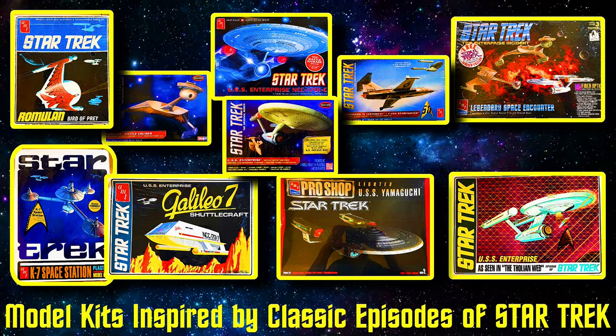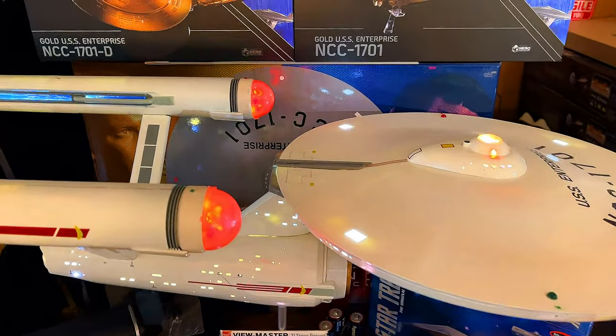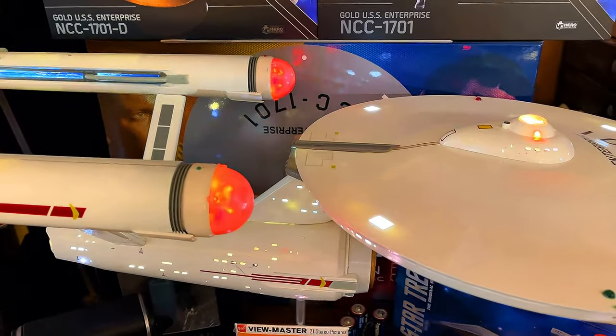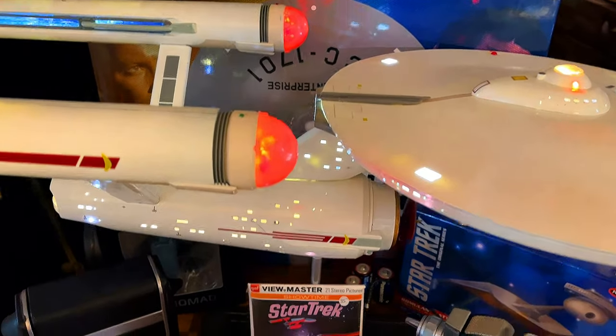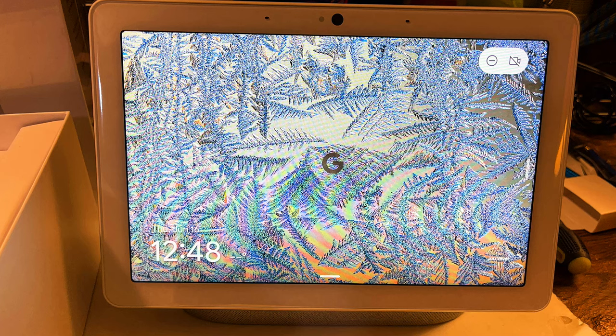I like making videos on the history of certain items, whether they're ships, planes, historic items, science fiction, Star Trek. I have shown you devices in the past off-topic, but what I want to show you today is the Nest Hub. This is the Max.